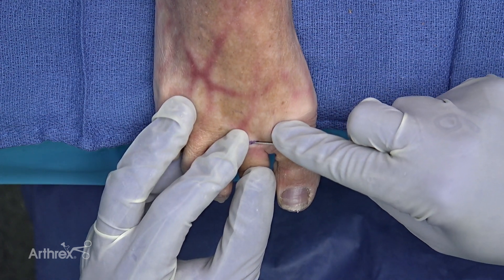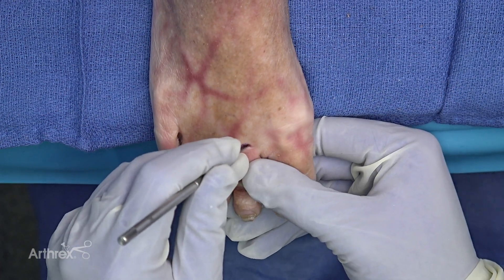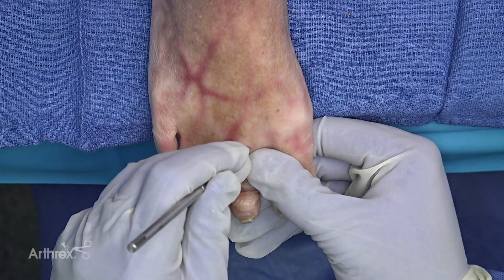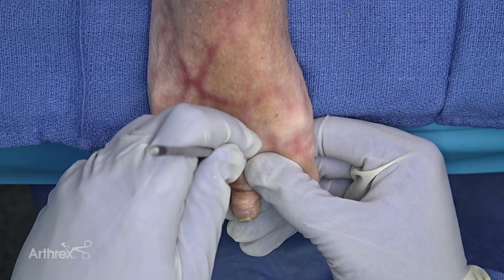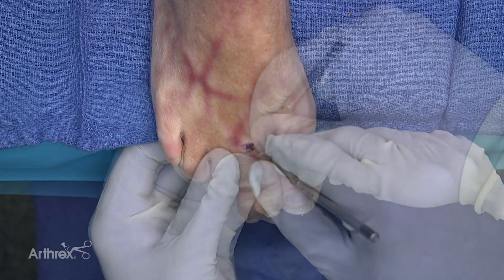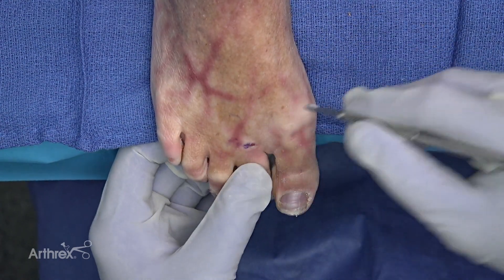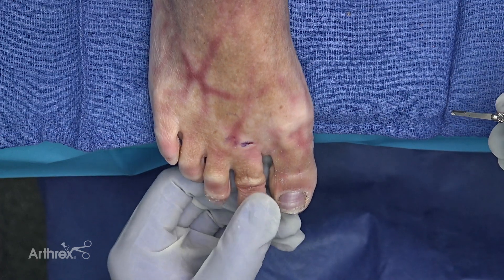In addition to the tendon release, sometimes you have to release the collateral ligaments off the base of the proximal phalanx. That can be done through the same incision by gently turning your blade distally, with care taken to prevent injury to the adjacent neurovascular bundle, and continuing sequential releases until you have adequate release of the dorsiflexion contracture at the MP joint.